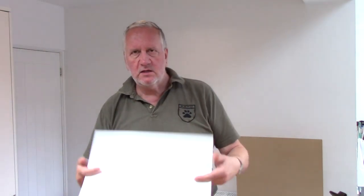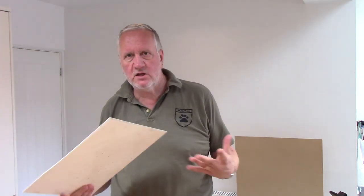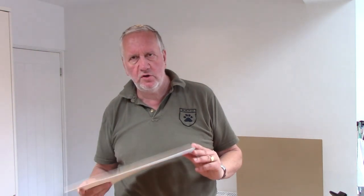I had some thoughts since I last spoke. I looked at this — this is the 2mm PVC that I purchased and to be honest I'm a bit concerned about the thickness of it. I bought 2mm; if I'd gone with 3mm I think I'd have been better off. So I'm actually going to put this to one side and do something else with it.